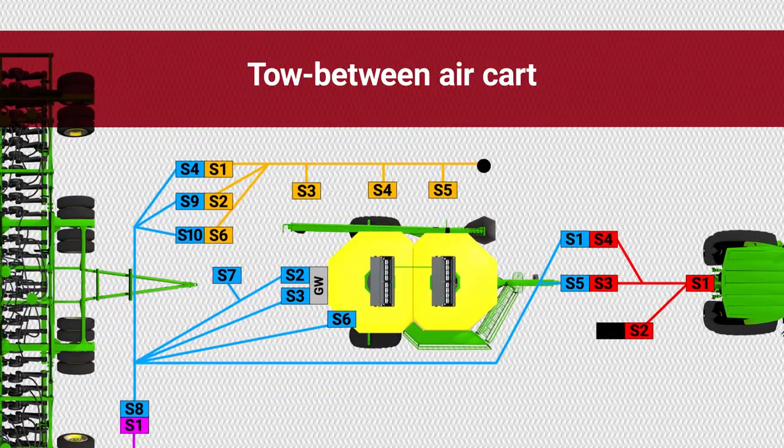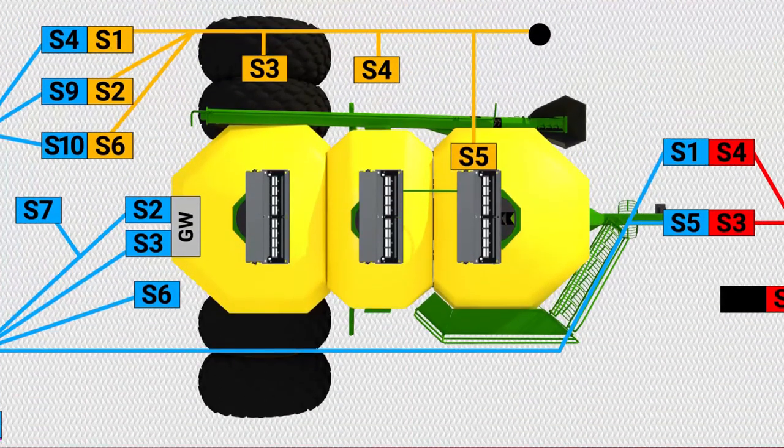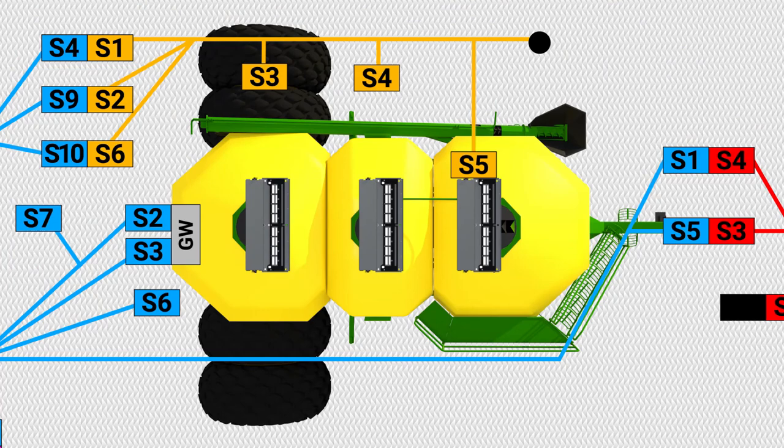To install the bin harness on a tow-between cart, connect S5 of the bin harness into the Engage Zone Control unit closest to the tractor. On a two-bin system, connect S4 of the bin harness into the Engage Zone Control unit farthest from the tractor, then cover S3 of the bin harness with a dust cap. If you have a three-bin system, connect S4 of the bin harness into the Engage Zone Control unit on the middle bin, and connect S3 of the bin harness into the Engage Zone Control unit farthest from the tractor.